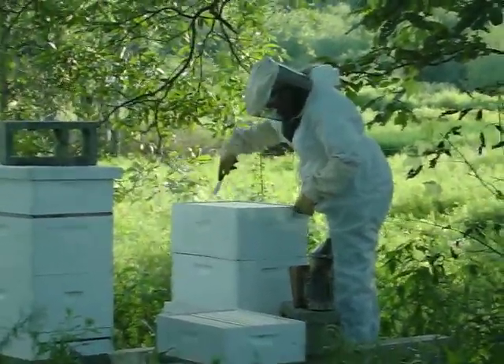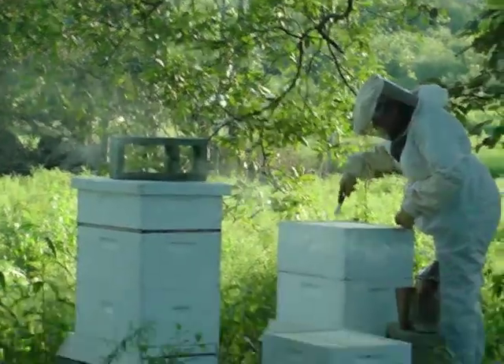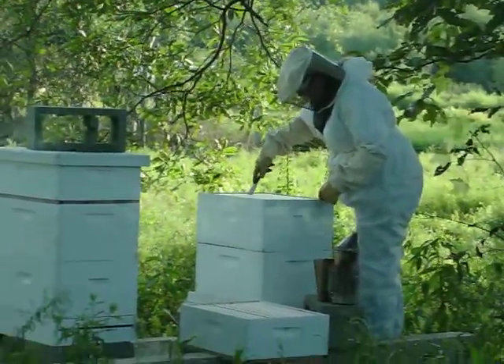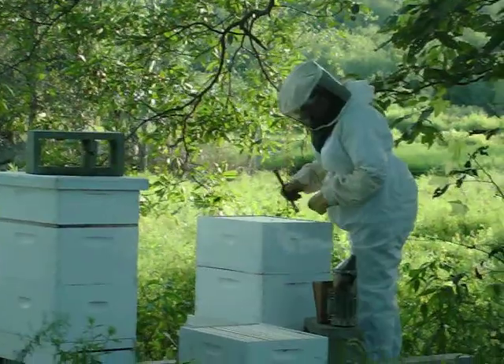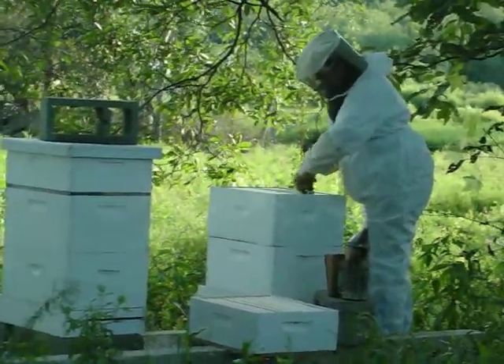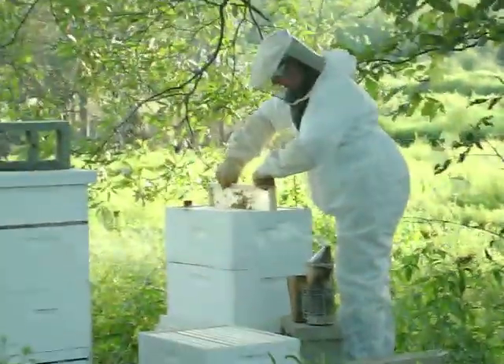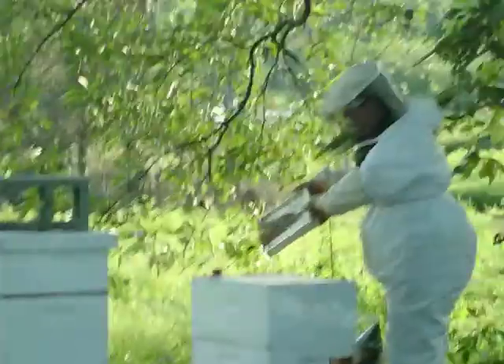I'm actually a little concerned about this colony. They need two of these big deep boxes full of honey to survive the winter. They've actually taken a step backwards — they have less honey than last time. Probably because they could not get out during the hurricane and had to get into their honey stores.